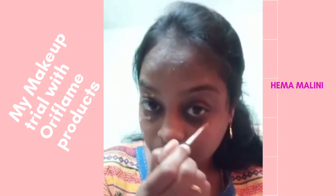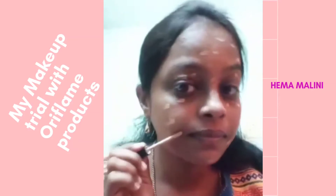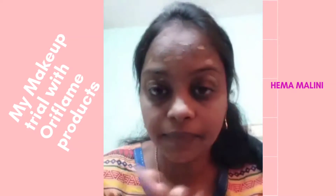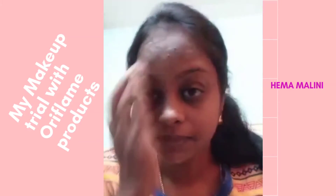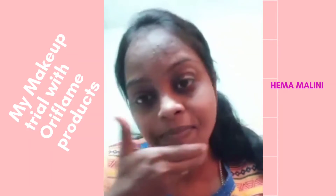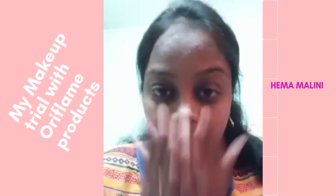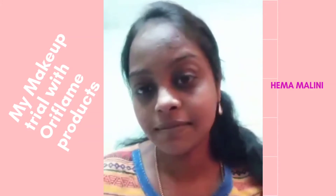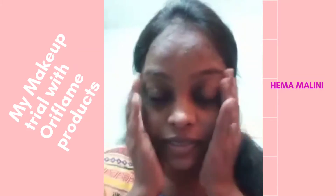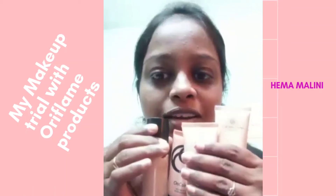You just have to apply it all over your face and tap it in. So I'm going to show you how I just covered my face — this is the way you use your concealer.